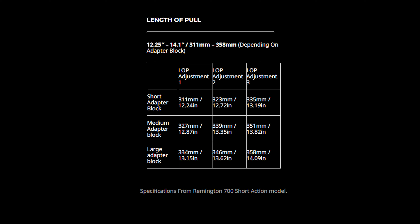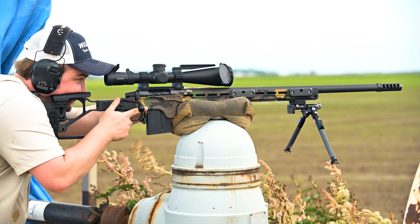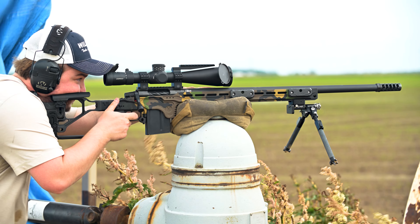For the adapter blocks for adjusting the length of pull even further, they have a short with three adjustments: 12.24, 12.72, and 13.19 inches. The medium they offer is 12.8, 13.3, and 13.8 inches, and the large is 13.15, 13.6, and 14.09 inches. The chassis comes with a medium adapter block when you receive it. Overall, the many different configurations this chassis offers is amazing and I've really been liking it so far. Thanks for watching.